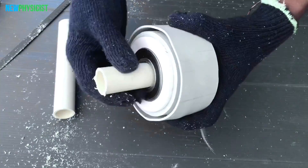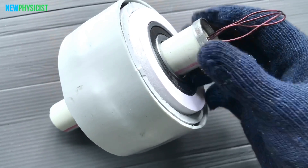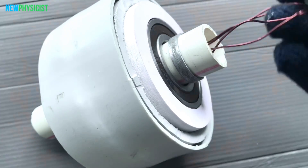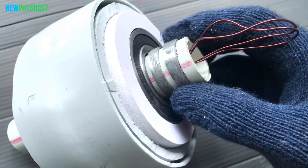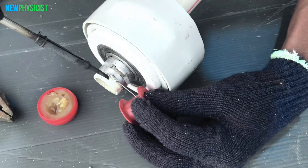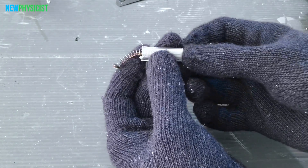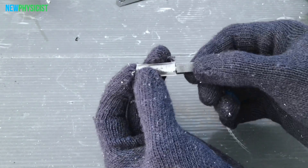Next is the most tricky part of the project: transferring electricity generated inside the rotating coil to the outer circuit. Since the coil is a rotor, we have to use a slip ring and a carbon brush to get the power out. In motorbikes, the coil is stationary and the magnets rotate, making it easy to get the power out.